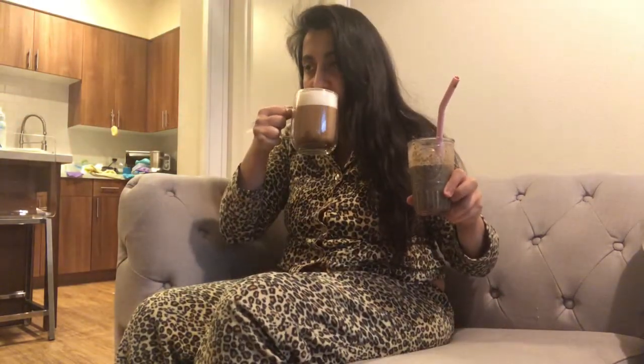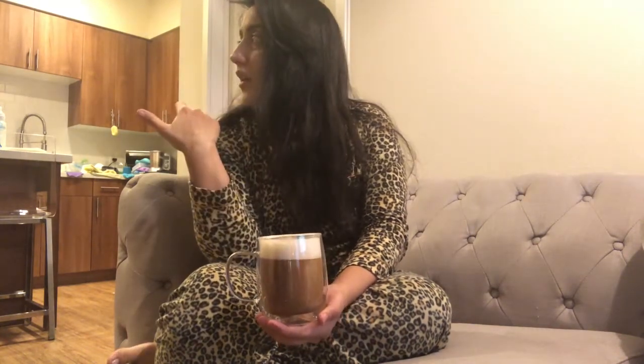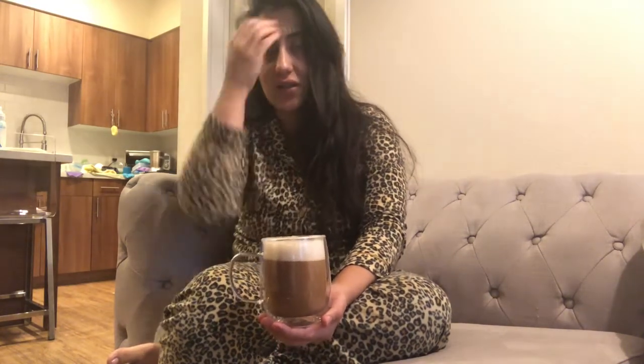Good morning everyone. The baby is napping and I'm enjoying my coffee right now, and I have my smoothie that I made as well — I am double-fisting this goodness. The smoothie is supposed to be my breakfast for today. I'm in my pajamas and it's very poorly lit right now — it's raining so I don't have natural lighting.